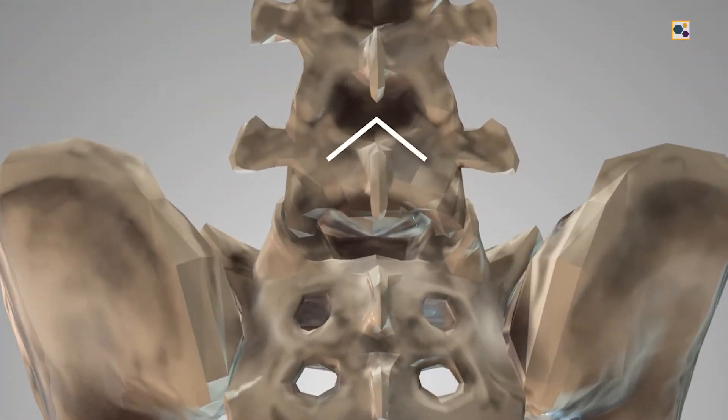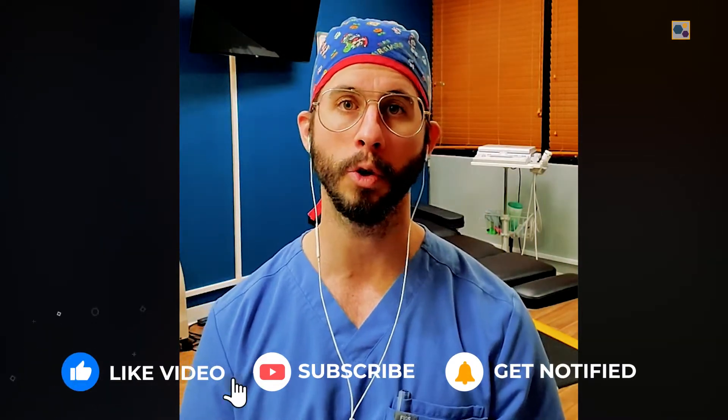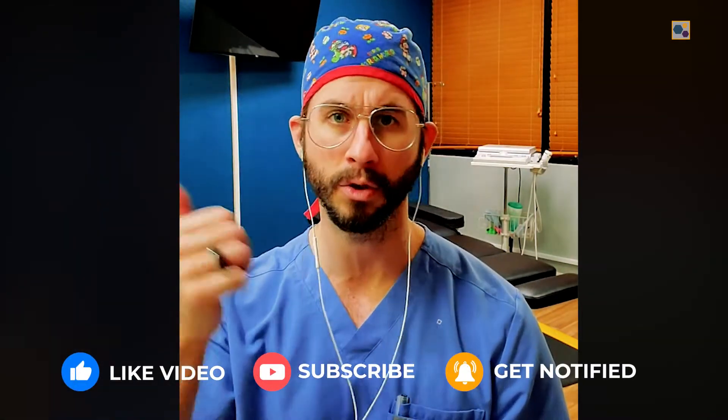One of the areas where we were able to recreate quite a bit of her pain was the iliolumbar ligament. This is one of the main ligaments in the low back — it attaches the ilium to the lumbar spine, basically your hip bone over onto your spine. We commonly see this ligament injured in patients with chronic low back pain, especially those who have failed treatments, whether it's injections or surgery for the sacroiliac joint, the discs, the facet joints, or even the nerves.